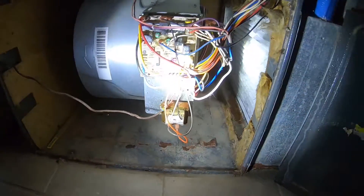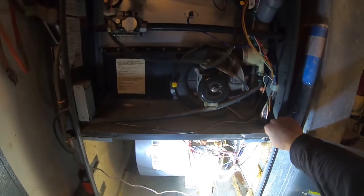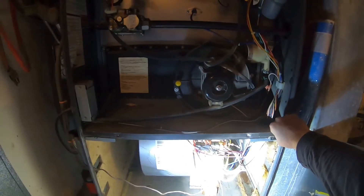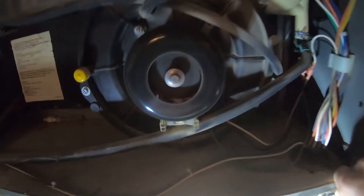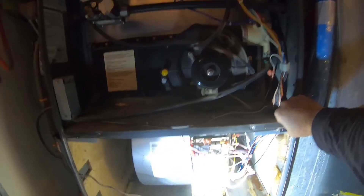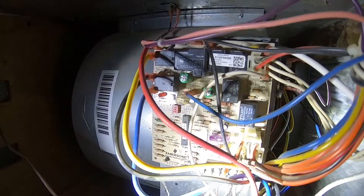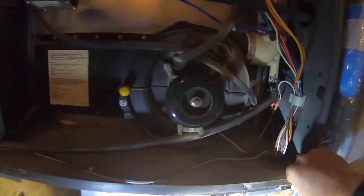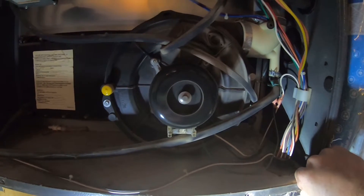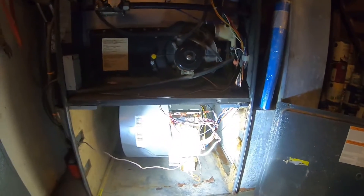I'll show you what it's doing. It should fire up and then cut off. We're getting a blinking code down here — six times in a row. It just cut off so it's not firing. It's shutting off before it gets to that point.